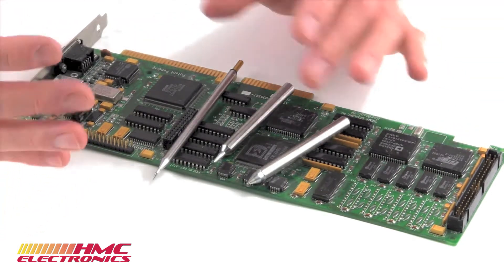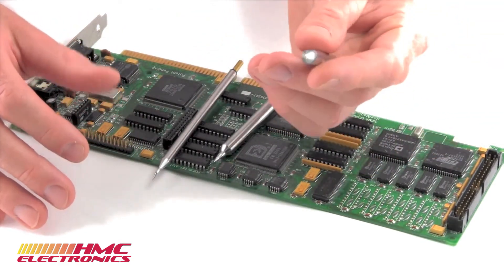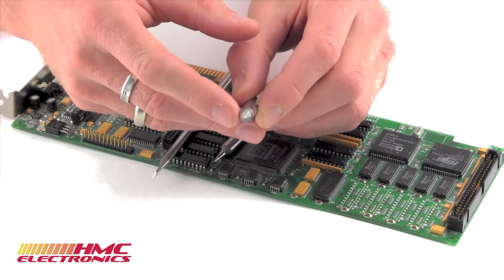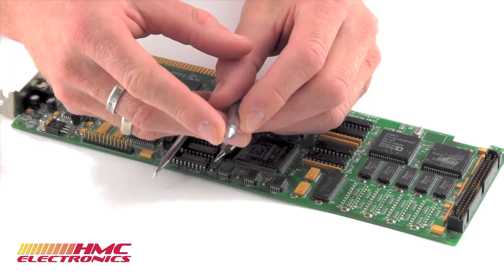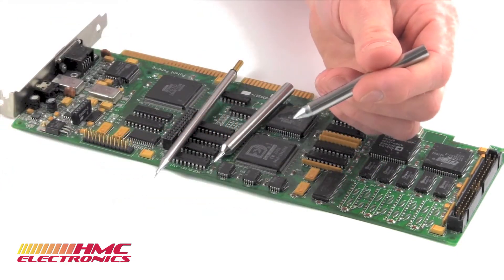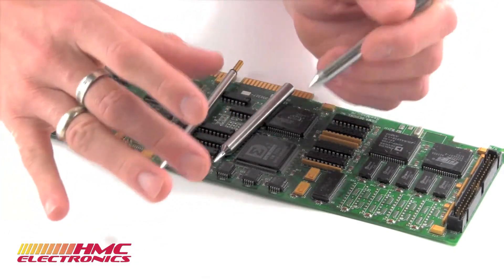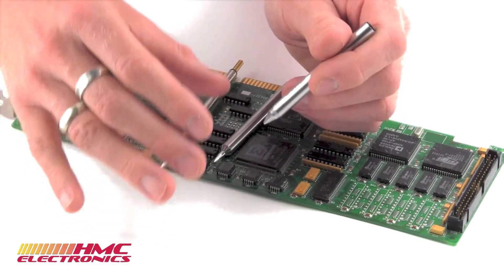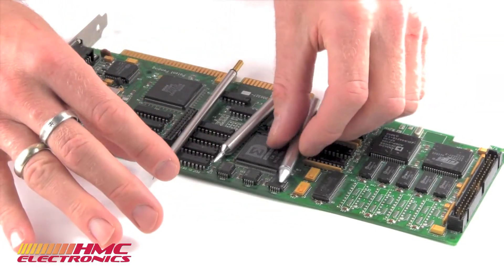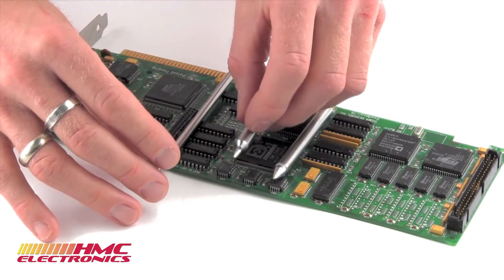So how to choose a soldering tip? Obviously it's based on your application, based on what you're soldering, the area you're soldering, how confined the space is. An easy rule of thumb is that your point size — in this instance your chisel — should match up to 60% the width of the pad that you're soldering. We'll often see someone say 'I'm soldering something three millimeters wide' and immediately grab a three or 3.2 millimeter tip. No — you would actually want to be slightly under. 60% of the pad width that you're soldering.